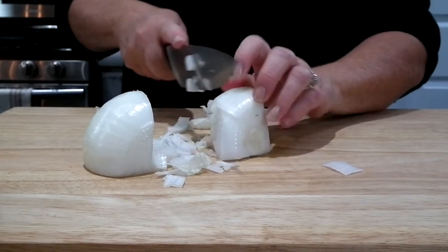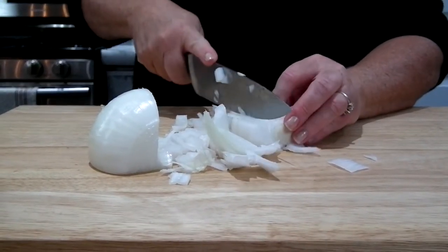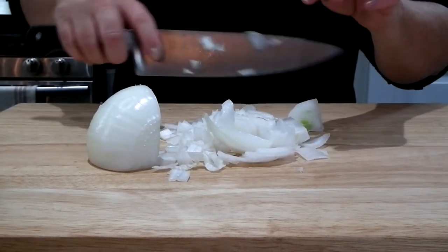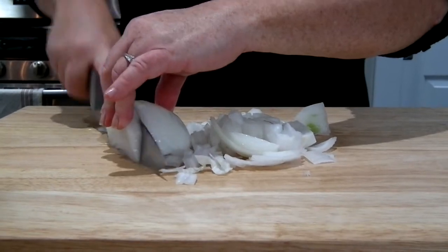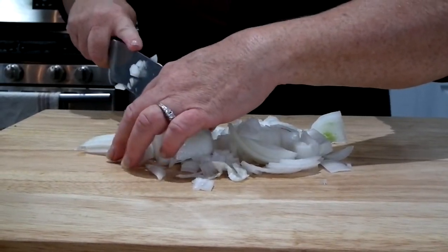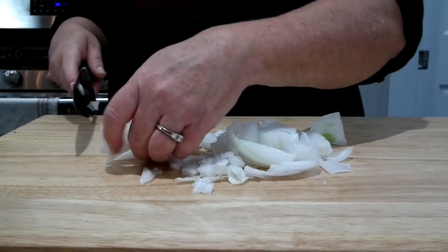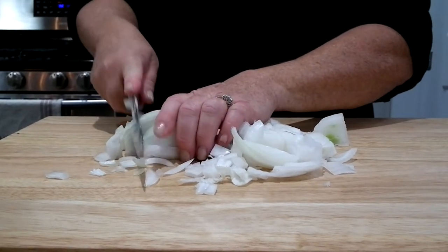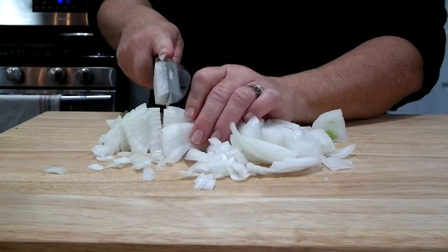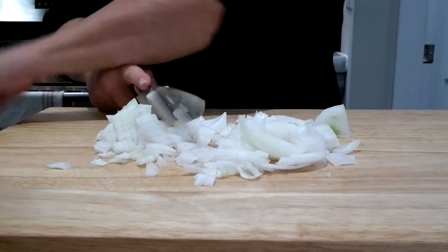As you can see, this is why I never claim to be a great dicer. I get the job done — I'll run my knife back through it. I'm using a white onion. You have red onions, yellow onions, white — yellow are a little sweeter. It doesn't really matter; with this barbecue sauce, you could probably use any of the onions.